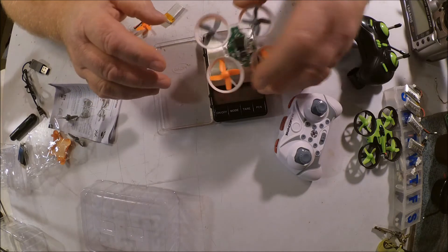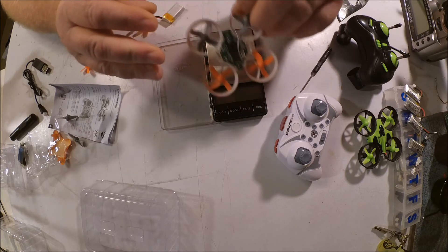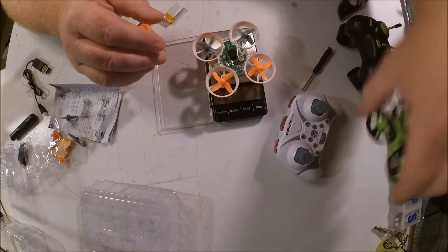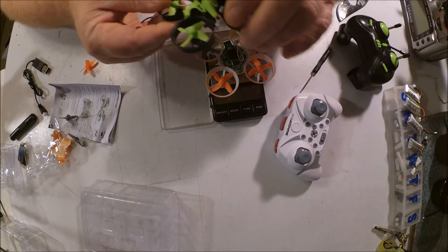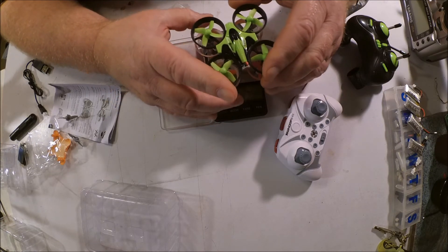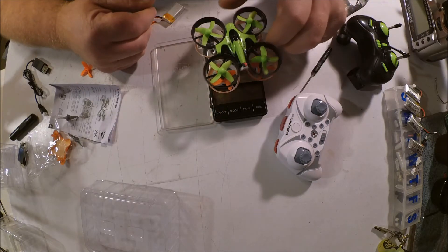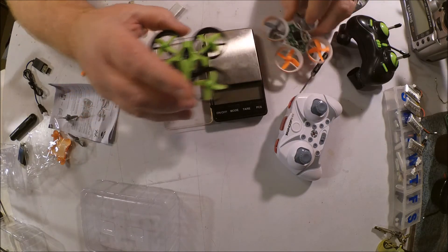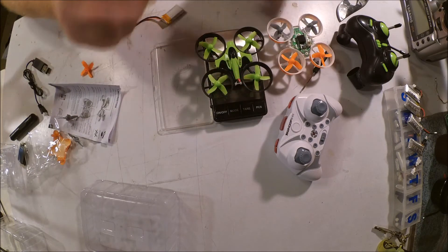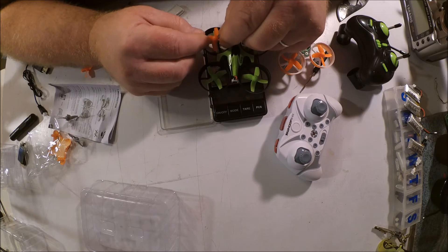One thing I notice is that this appears to be a much softer material on the frame. The frame is not nearly as rigid as my E010. They're supposed to be identical — same wheelbase and identical dimensions to the props.